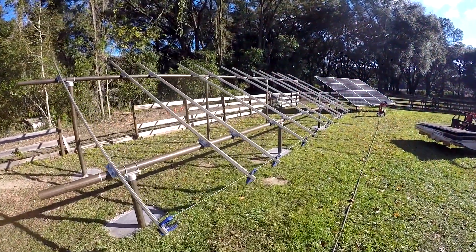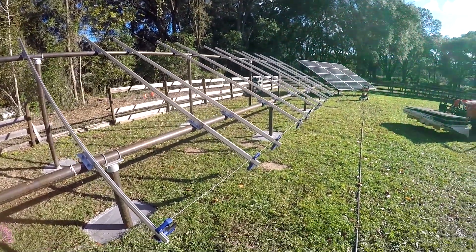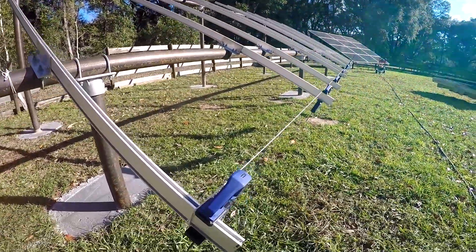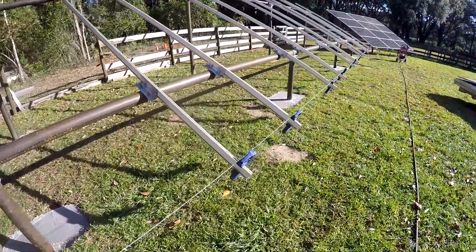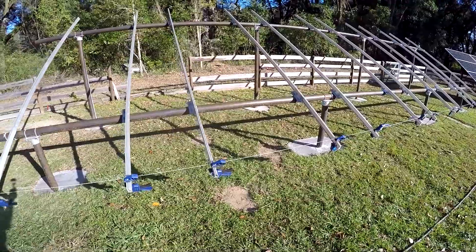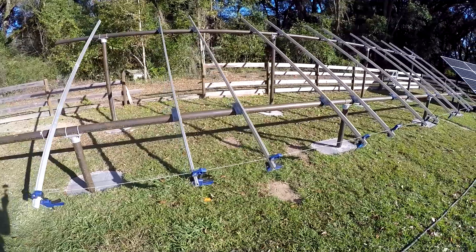I've got all the rails in place — they're all straight. I've torqued everything down to spec and now we're getting ready to put the panels on. I stretched a string across and marked it off four inches from the bottom and put clamps on there, so we can just take the panels and set them right in place and the clamps will hold them until we can get them bolted down.